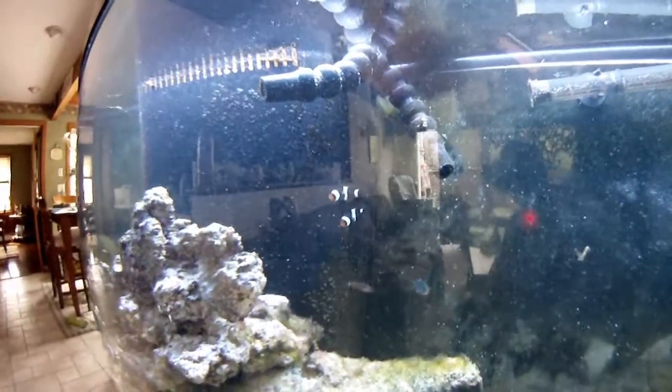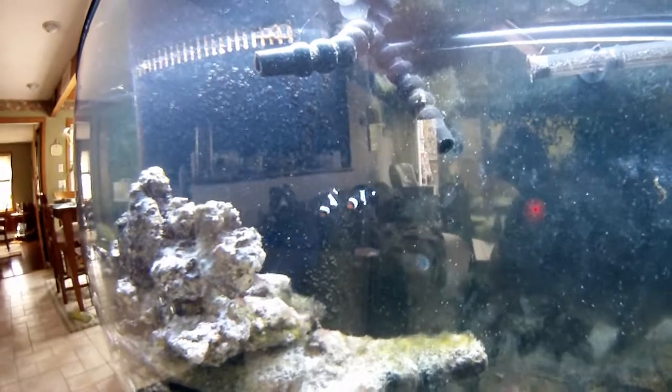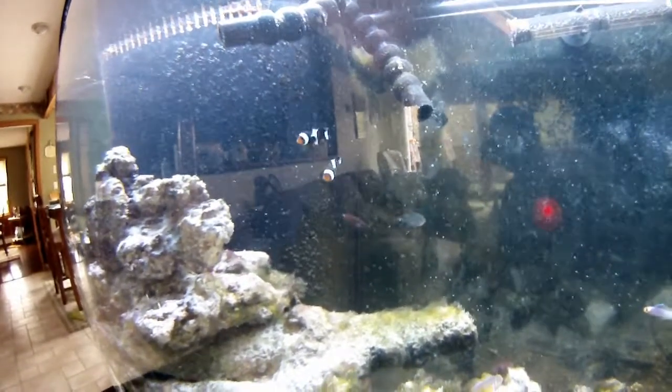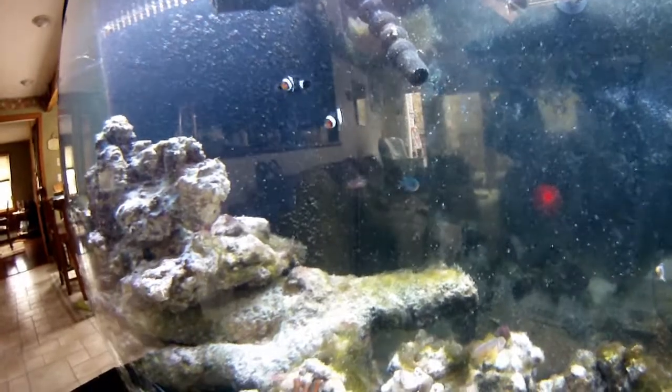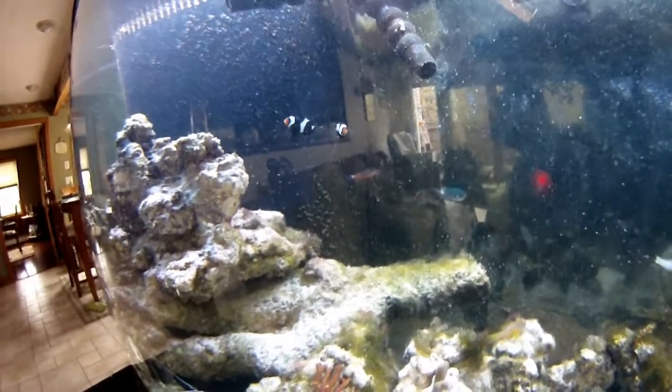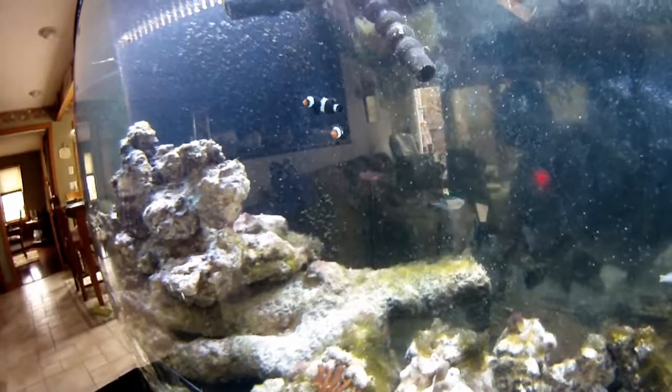My standby fish — I think I showed you before — my two Ocellaris clowns, black, orange and black coloring. Nice. The tailspot blenny is back there in the back — he's a vegetarian and he's been cleaning the tank pretty well.